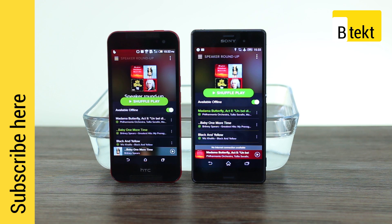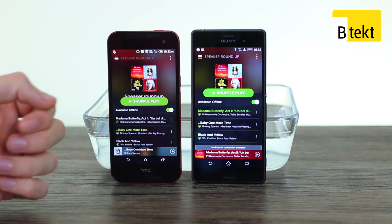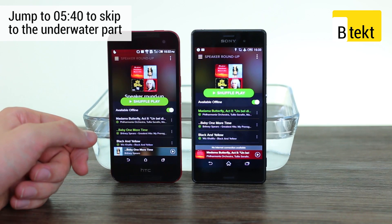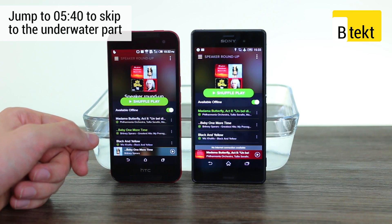Well, sort of. We're going to do a conventional speaker test. These are two of the only phones with stereo speakers and waterproofing, so we're going to compare how the front-facing speakers perform out of water. We've noticed in the past that when you dunk one of these phones, the speakers perform significantly worse afterwards. So we're going to see how they perform before dunking and how they perform after dunking — a little bit of an experiment for us as well.